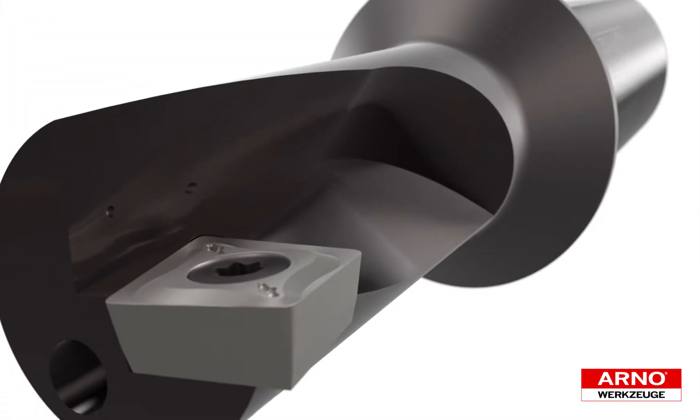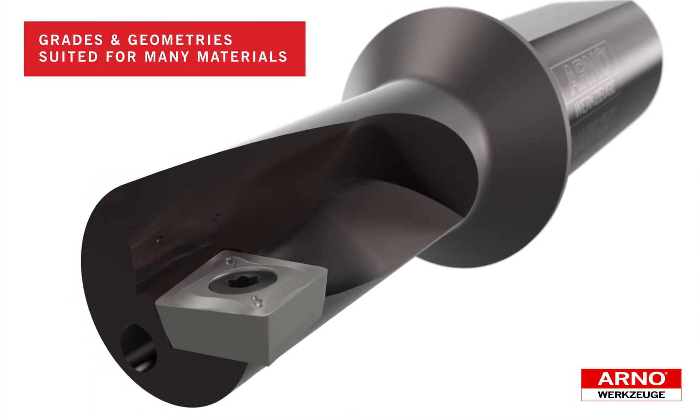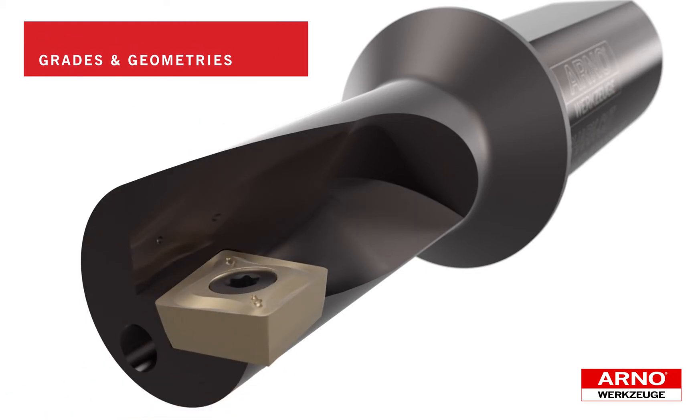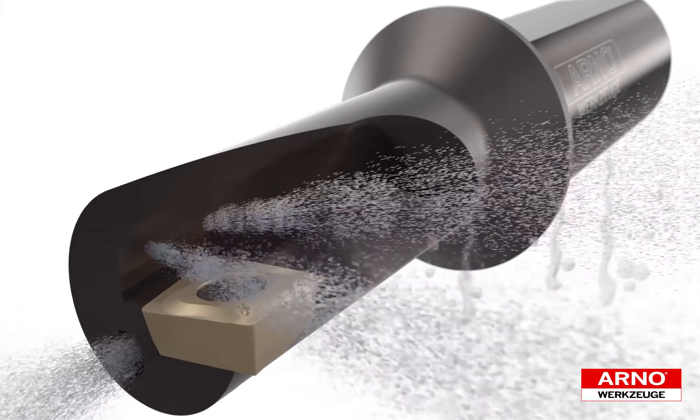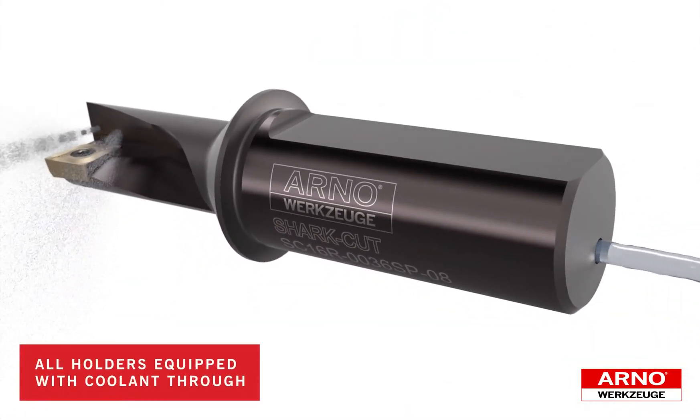The SharkCut platform features inserts that are peripheral ground and precision pressed in grades and geometries suited to machine a wide range of materials, including aluminum, non-ferrous, steels, stainless steels, and high temperature alloys. Multiple coolant ports ensure excellent cutting edge immersion and chip evacuation.